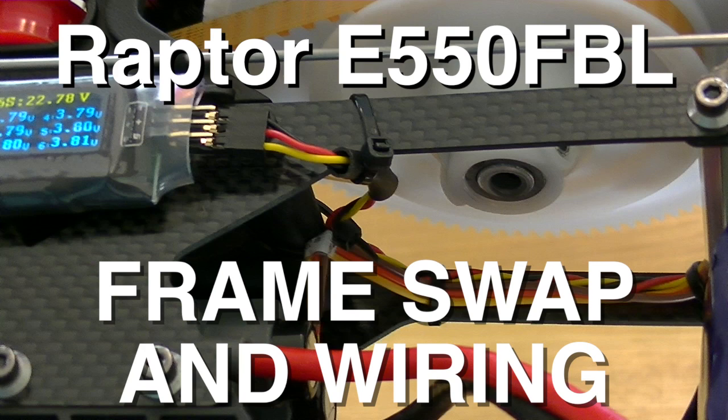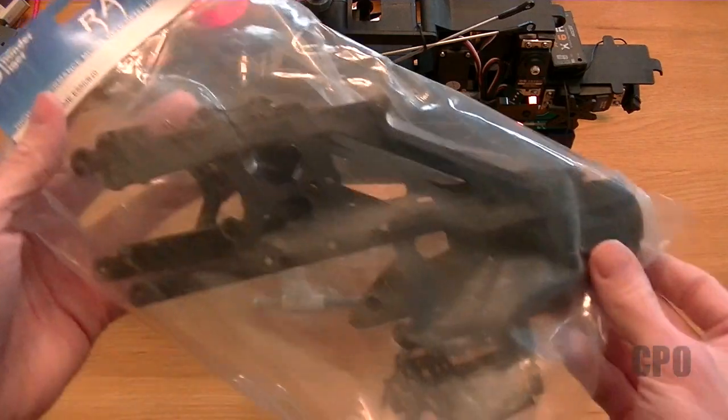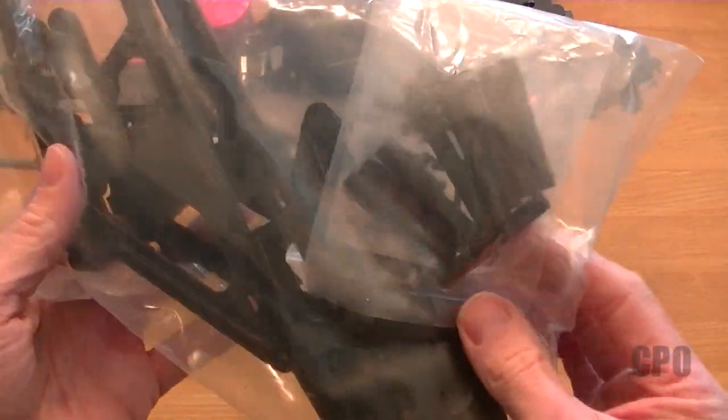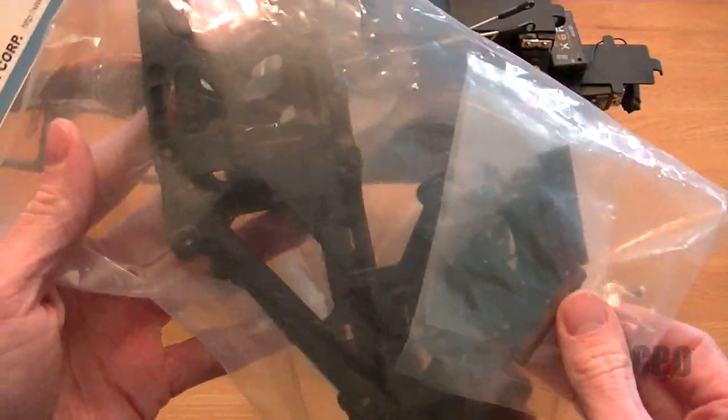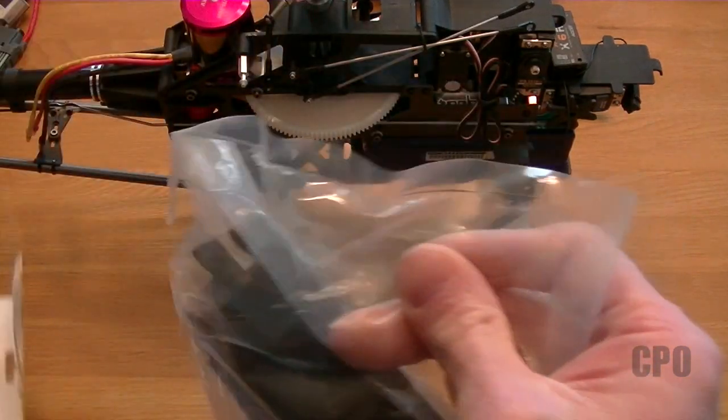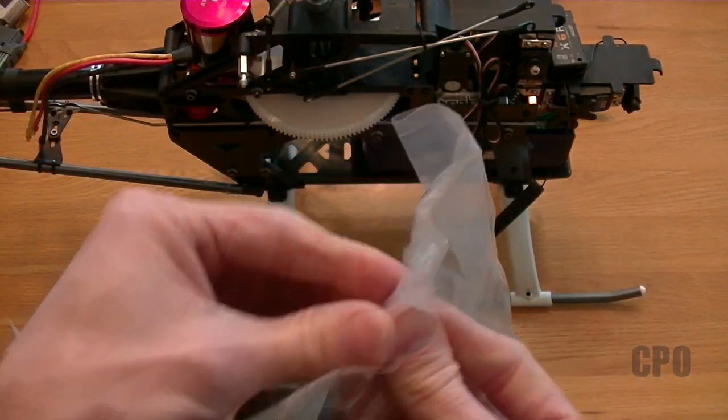Hey there, CPO here, and in this video I'm going to talk about a quick frame swap and how I did my electronics wiring. You may remember when I got my Raptor from Tower Hobbies — it came with a broken frame; the canopy mounts were broken off. So I made a phone call to them the day I received the package, and the very next business day they had shipped me a replacement frame free of charge.